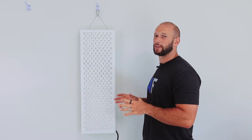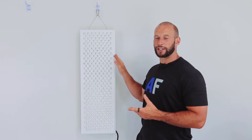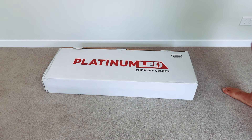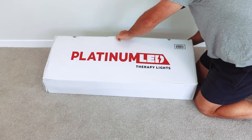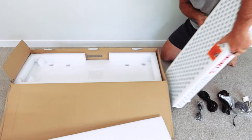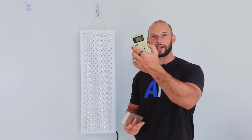This is my comprehensive review of this panel. I'm going to do a comparison with the older generation 900 and the newer generation 900, compare it to the Biomax 600, compare it to the Mito Red Mito Pro 1500, and lots more. In this video we're going to take a good hard look at the Platinum LED Biomax 900 second generation panel. I use tools such as an EMF meter, a spectrometer, a flicker meter, a sound meter, a power wattage meter, and I test everything out and share my thoughts.